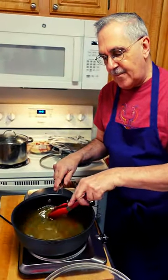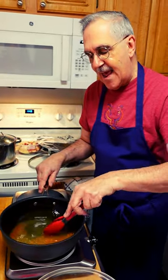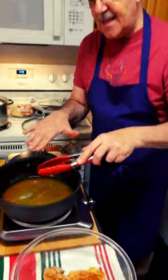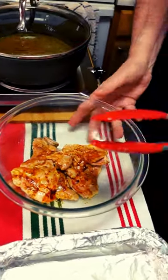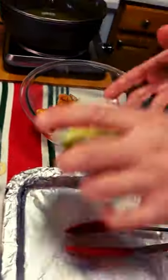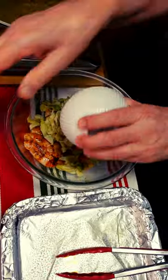We're gonna reduce this about two-thirds, and while that's happening we're going to come over here and throw in our artichokes, throw in our olives, throw in our garlic.